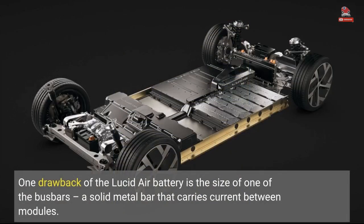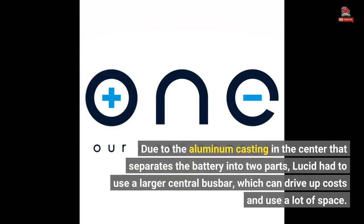One drawback of the Lucid Air battery is the size of one of the busbars, a solid metal bar that carries current between modules. Due to the aluminum casting in the center that separates the battery into two parts, Lucid had to use a larger central busbar, which can drive up costs and use a lot of space.